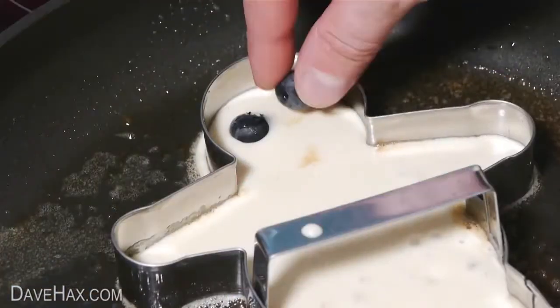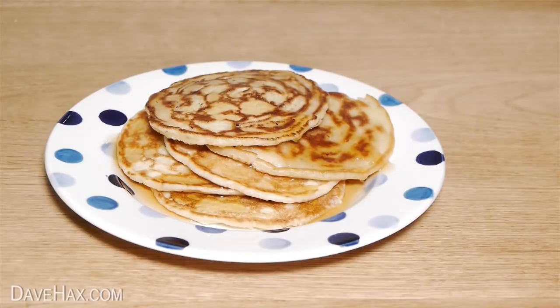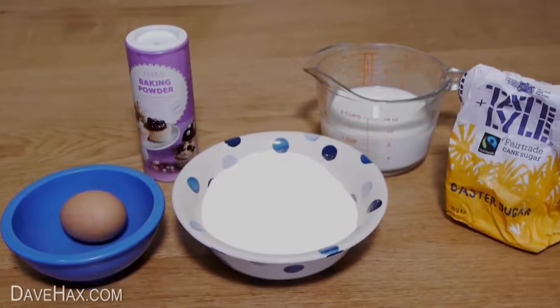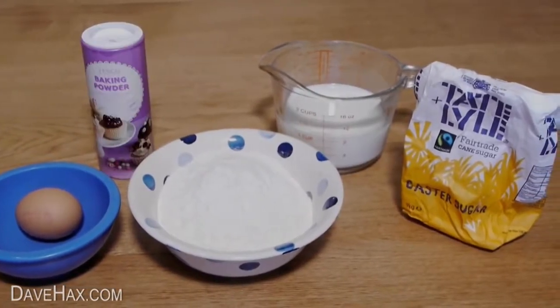Today I'm going to share with you my favourite pancake making tips. We're going to start by making thick and fluffy American style pancakes and we're going to need 1 egg, 200 grams of self-raising flour, 250 millilitres of milk, 1 teaspoon of baking powder and a tablespoon of sugar.